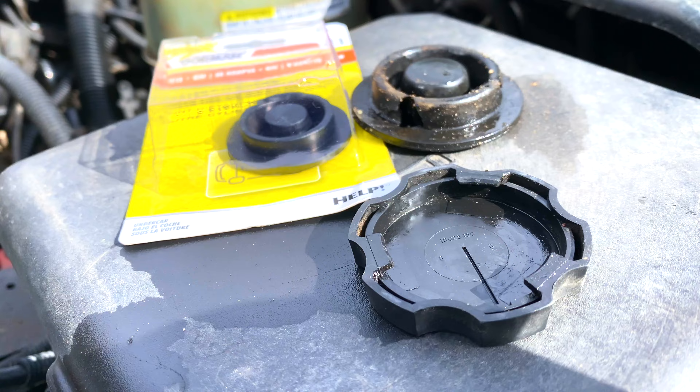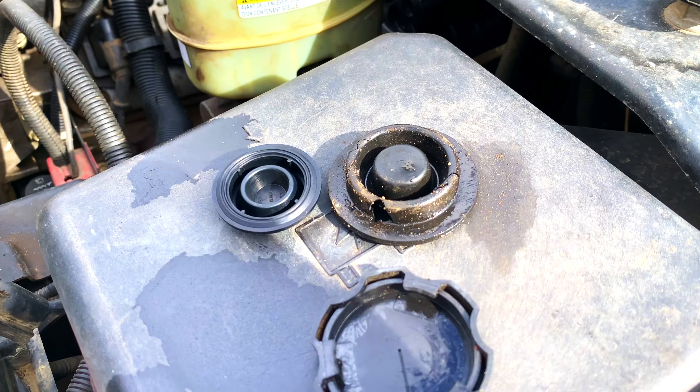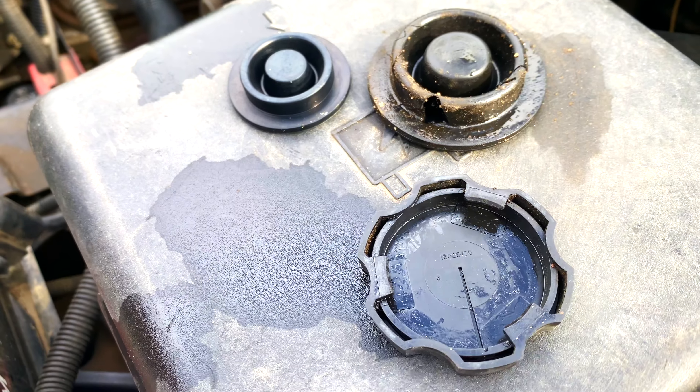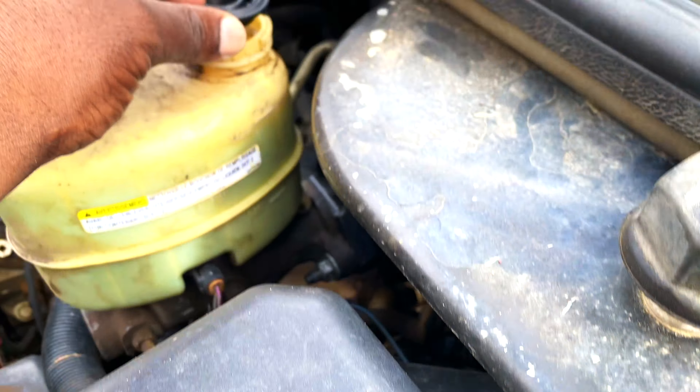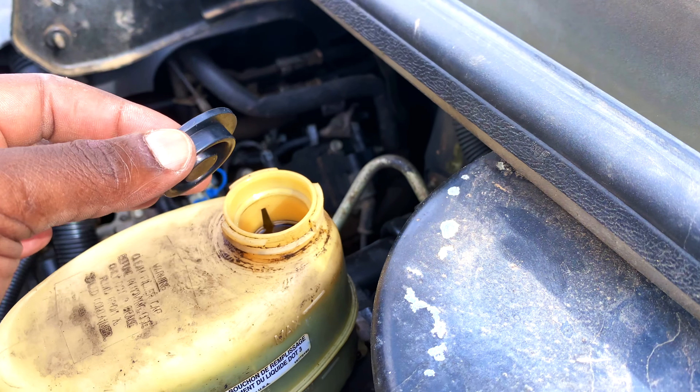We're going to be swapping them out. I took out the old one — you can see it's already dirty. That's what the new one looks like next to it. That is the correct part number. You can see when I try fitting it on the cap it fits perfectly where the cap would go.